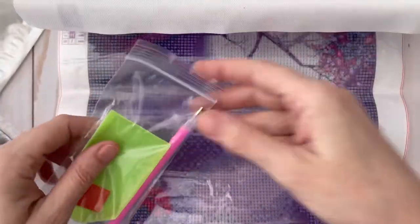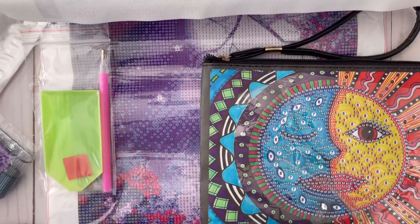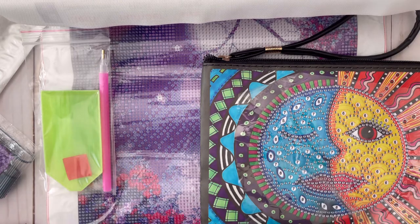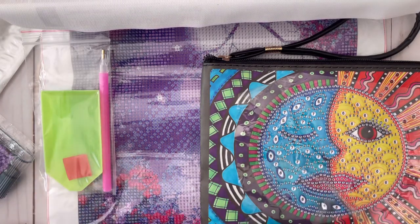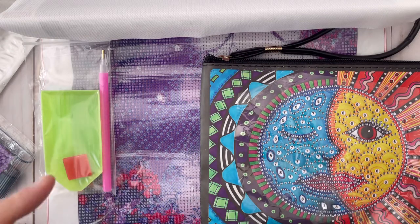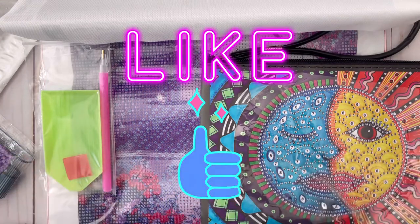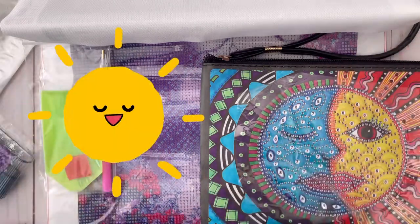I am very excited about the stuff that New Craft Day has very generously given to me to review. I am impressed with the quality and the prices are very low. I looked up the prices for you — they're on the screen — and I also have a discount code for you down below. Feel free to check out their website; I'll have a link down below. Thanks for watching! If you like this video, please give it a thumbs up and subscribe to my channel. Have a great day everyone, bye!